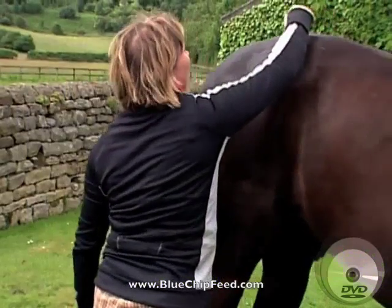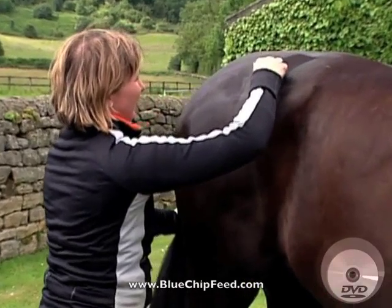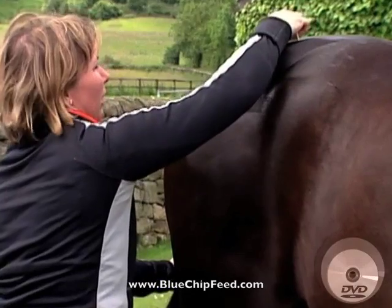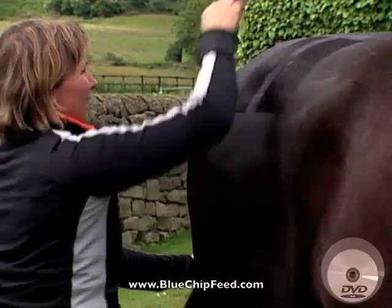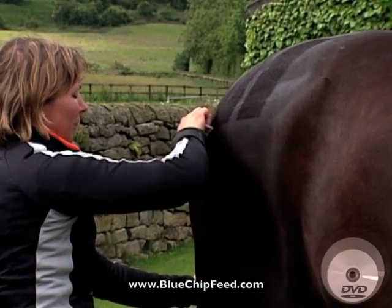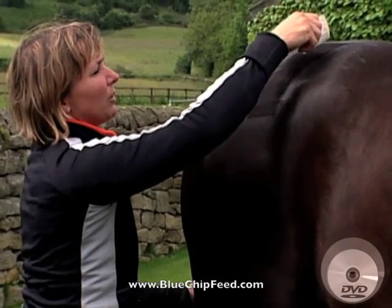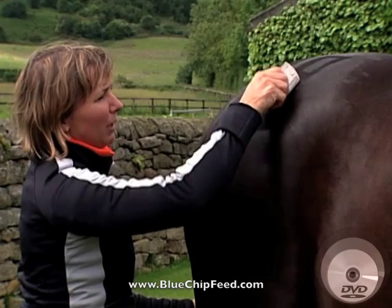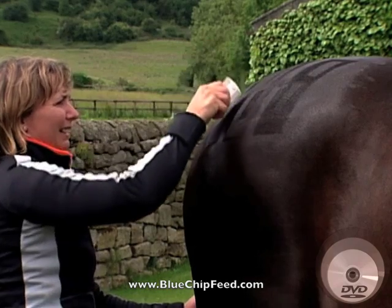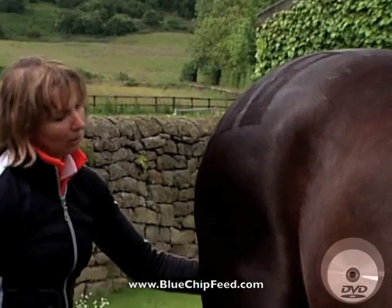Then I take a knit comb, which I pull down against the hair in three straight lines like this. I hold the horse's tail at the same time because it just helps to keep their quarters still, and then I go against the hair again within that square.